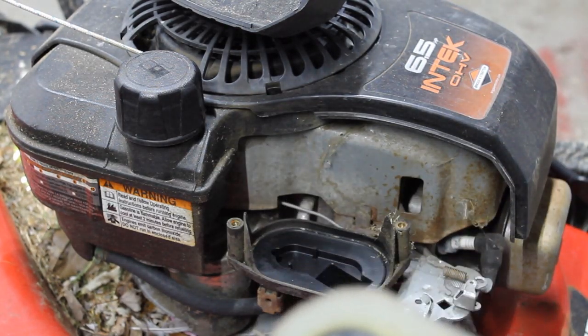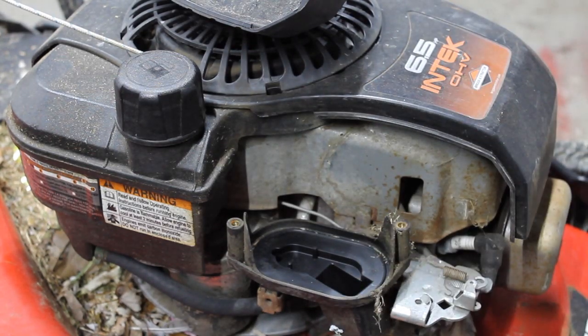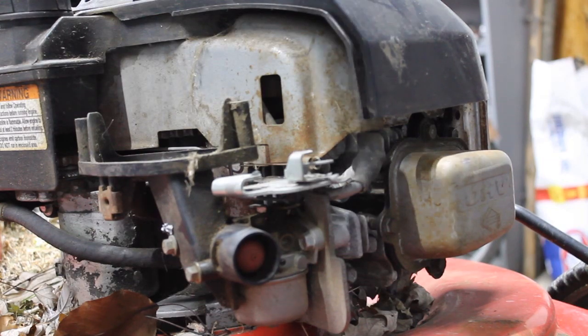So now we'll run up to the store and go pick up one of these if they have it. I haven't been able to find this air filter, so I'll put it back in to show you guys what that's like. I'll go out and order one tomorrow.